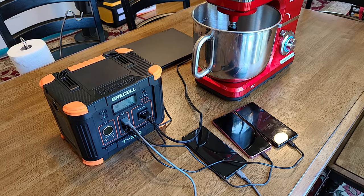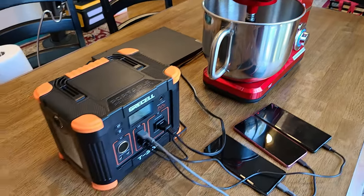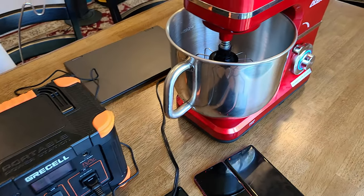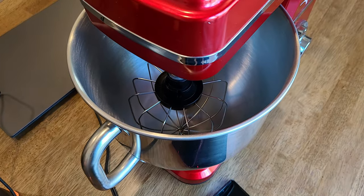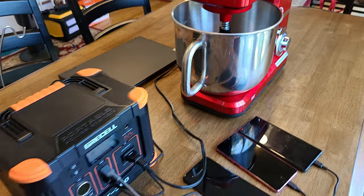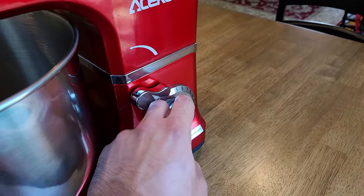For this test, I have an Acecool stand mixer connected to the power station. We're going to turn it on and set it to its max level 10 setting to see how the power station handles it. I don't have anything in the stand mixer right now, so we're just testing the power draw. Let's crank it up to level 10.